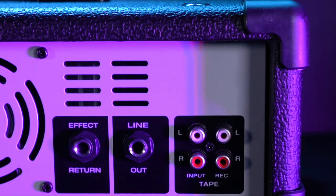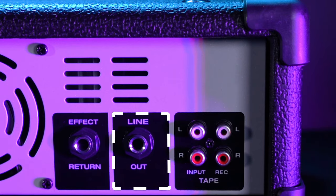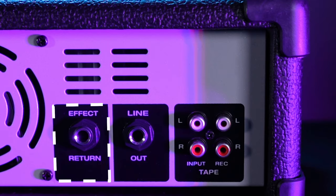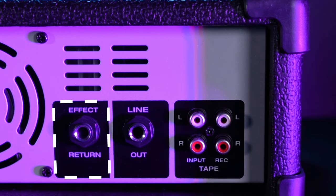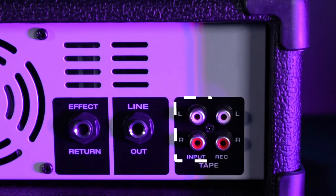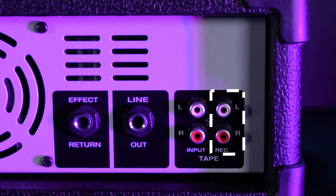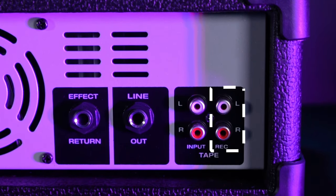There's also a quarter inch line output that we can use for another speaker or mixer. There's even an effect return on the back of the mixer that we can use to connect to an external device. There's also an RCA input for CD or tape machines and an RCA output that we could use for a recording device.